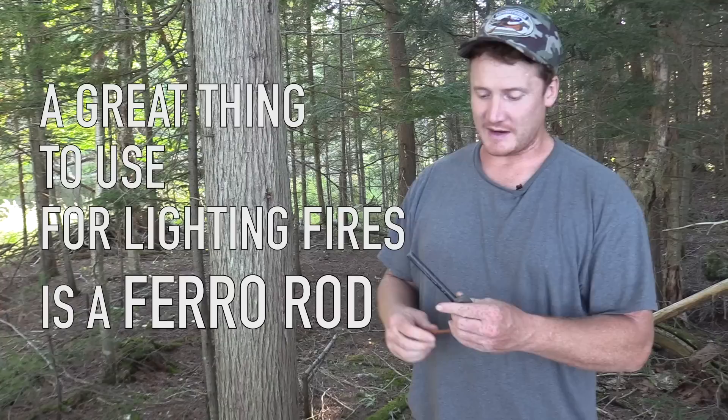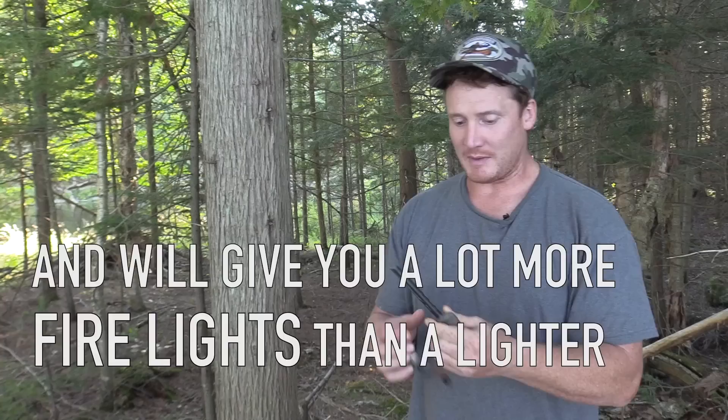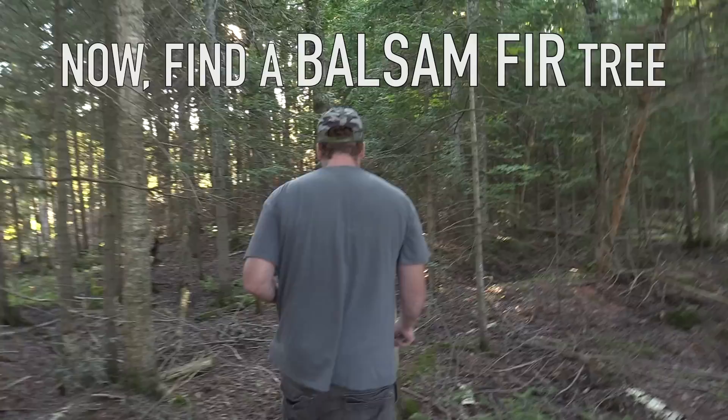A great thing to use for lighting fires is a ferro rod. They will throw off sparks even after they've been submerged and they're soaking wet. It will give you a lot more fire lights than a lighter will. I like to bring a really big one because it lasts longer and it's going to throw more sparks. It can be a little more challenging than a lighter, but if you learn how to use it, it can really save your butt. Collect some shavings of cedar bark until you get a ball of fluff — these will even work if they're a little bit damp.